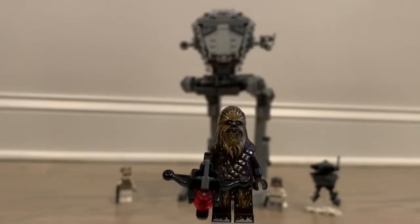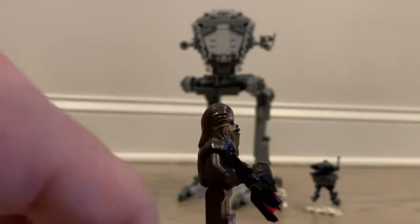First up we have a snow Hoth version of Chewbacca. It's very clear that during the Battle of Hoth, Chewbacca does get a lot of snow on him, so this is a very accurate representation of what he looked like at that time. I don't believe Chewbacca actually fought or was shooting stormtroopers — at least not that we could see — but he's still a good addition to the set.